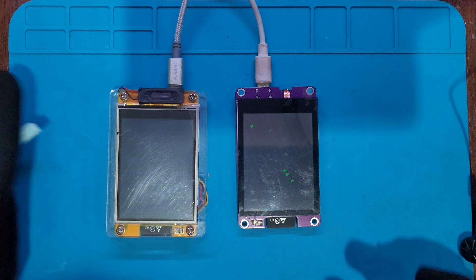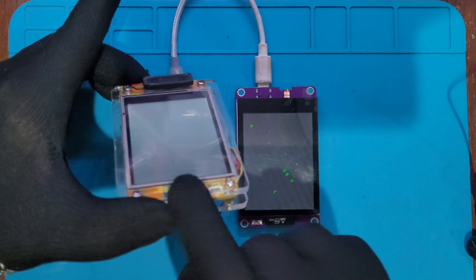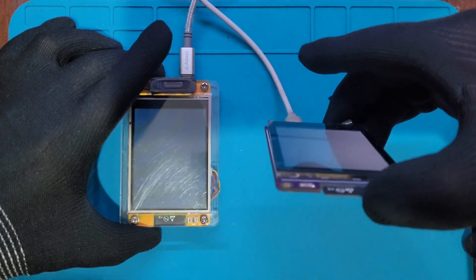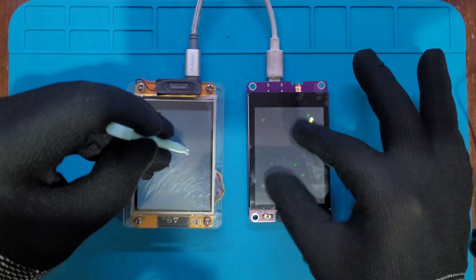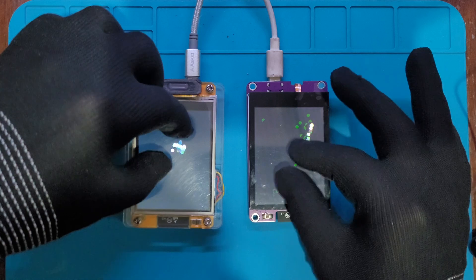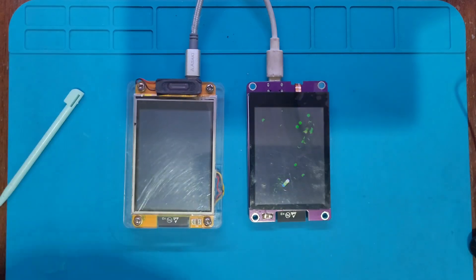A resistive screen has a soft plastic layer, so you can see scratches from long-term use. The capacitive screen with its glass surface holds up much better — fewer scratches, more durable. On the resistive screen, it only detects one point at a time. But on the capacitive screen, it can use two fingers and responds correctly.